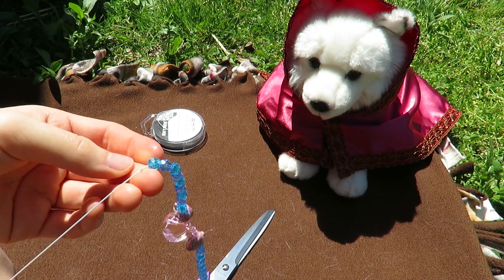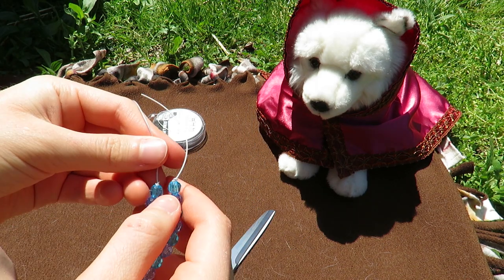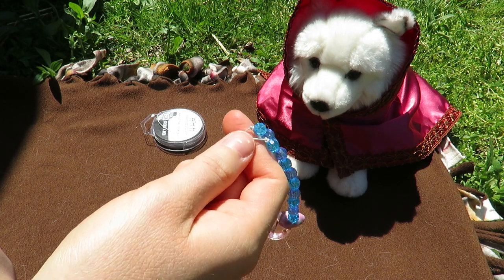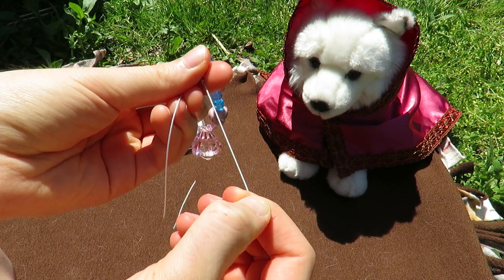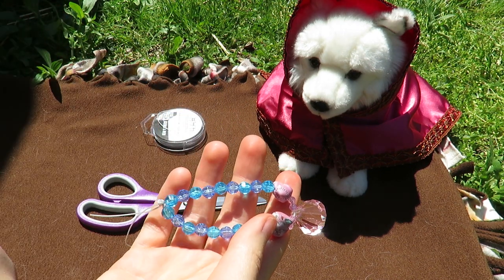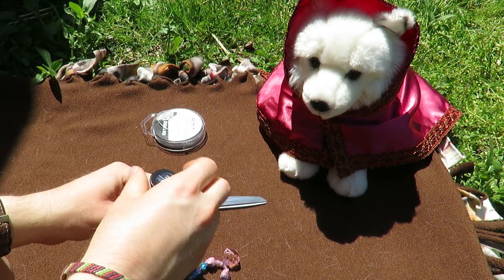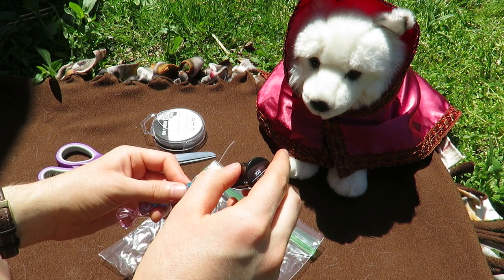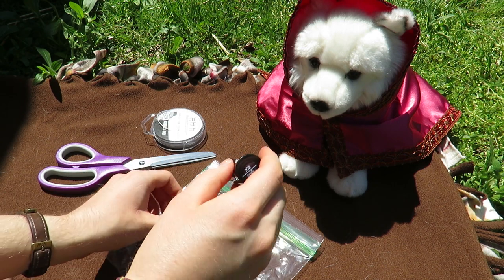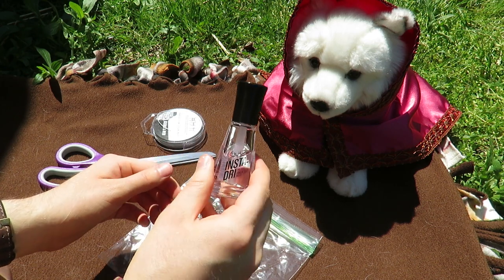These are pretty simple to make. I like to tie knots on both sides just so it stays together. Now, in order to keep knots from these types of stretchy strings from coming undone — since they're highly prone to — you should put something like nail polish over the top of it. Nail polish will just dry on and hold it together. Put it on there, wait a few minutes to dry, and then you can snip off the excess string.